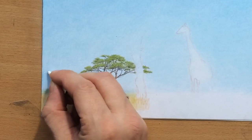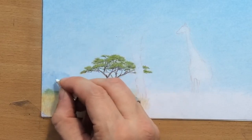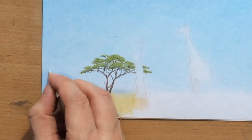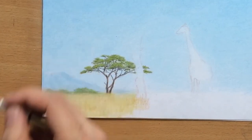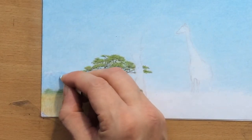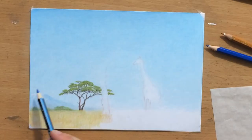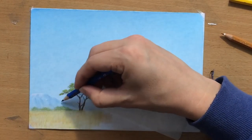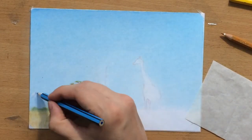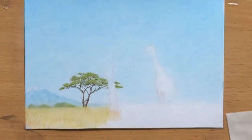Since there are some very tall mountain peaks in Africa, I'm going to add some snow on the tallest peaks using a pencil eraser. Colored pencils are not that difficult to erase if you didn't press too hard — you can remove quite a bit of the pigment and create lighter areas with contrast. Now it looks like a tall mountain far in the distance, beyond this savannah.